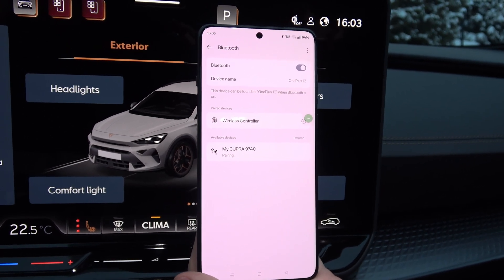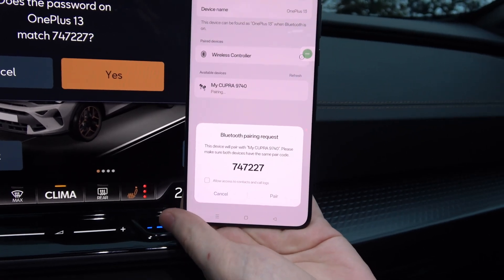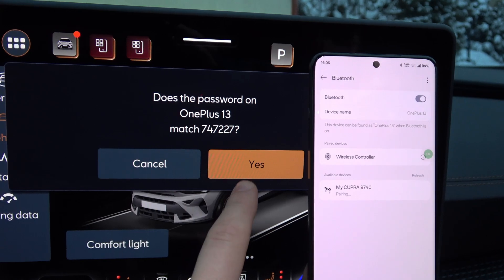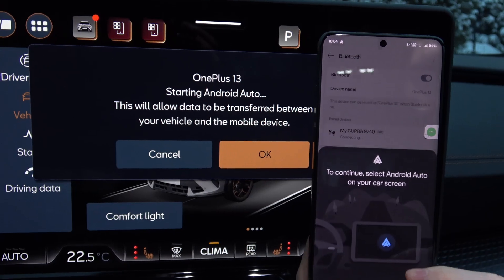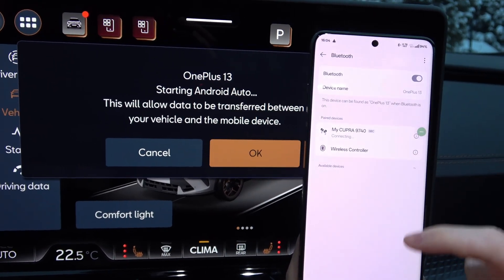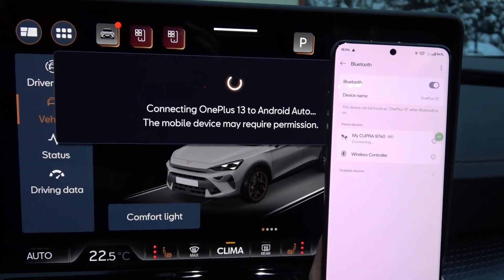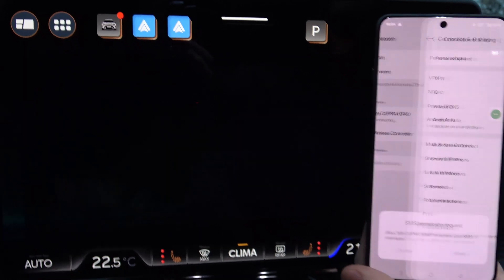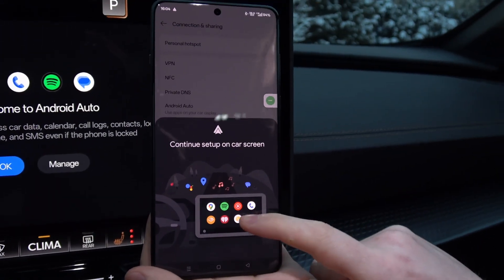Now just wait a little bit for pop-up notifications. As you can see, here we have the pairing request on our phone, so click on it — and the same on your car. Now we have some permissions that we also have to accept. Just click everything — click OK, accept everything that pops on your screen. Here we have connecting permissions.